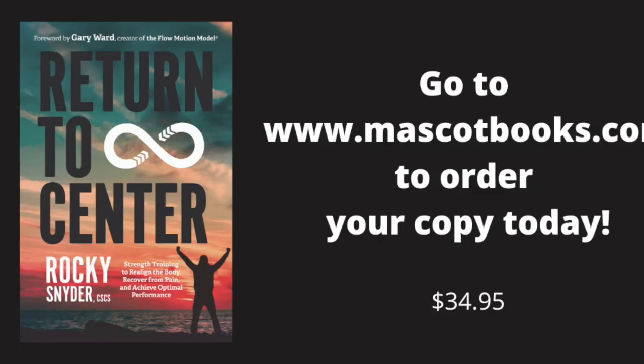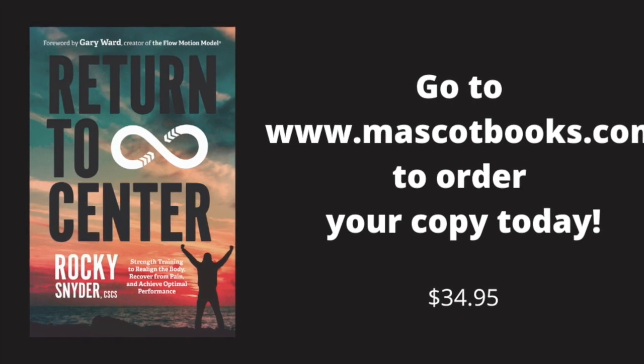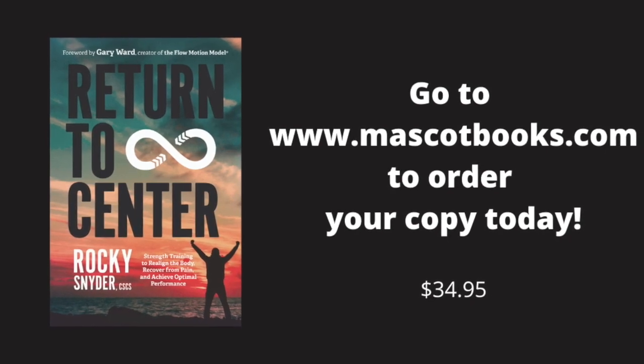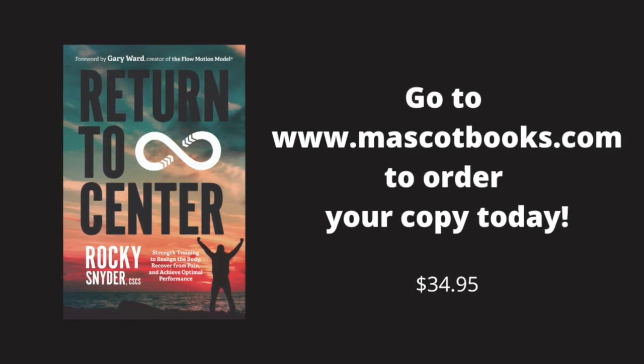I hope it helps — let me know. Before you go, our new book 'Return to Center' breaks down everything we did today and a whole lot more. Check it out at rockysnyder.com — the link is on our page too. If you haven't subscribed to this channel yet, please do. Thanks for watching.